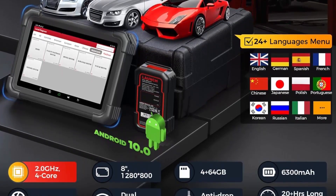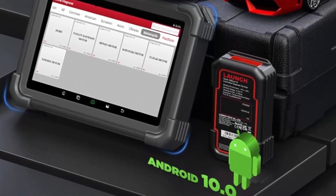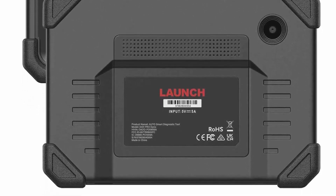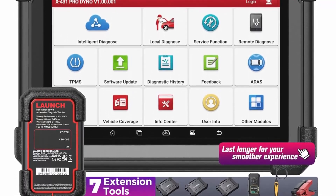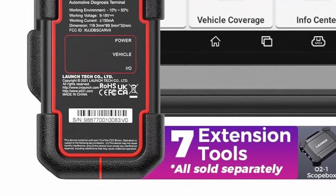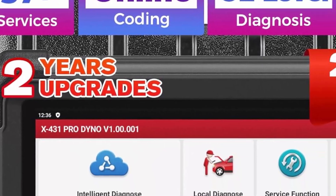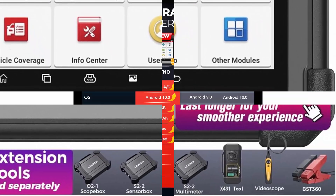To ensure successful coding work, the Type-C port is available for a more stable connection. Superior hardware: 4-core 2.0 GHz processor for smoother operation, 6300 mAh battery for 21+ hours of continuous use, 4+64 GB ROM/RAM for more data storage and faster updating. 8-inch 1280x800 display for clearer at-a-glance data. Unlike OE scan tools that work on a limited range of vehicles, this car scanner has a complete database covering 100 Plus diverse brands.